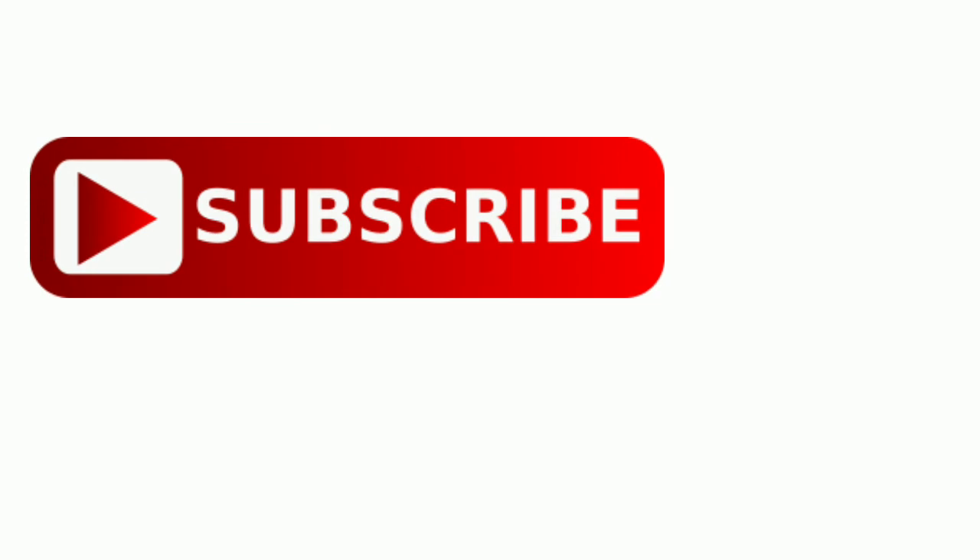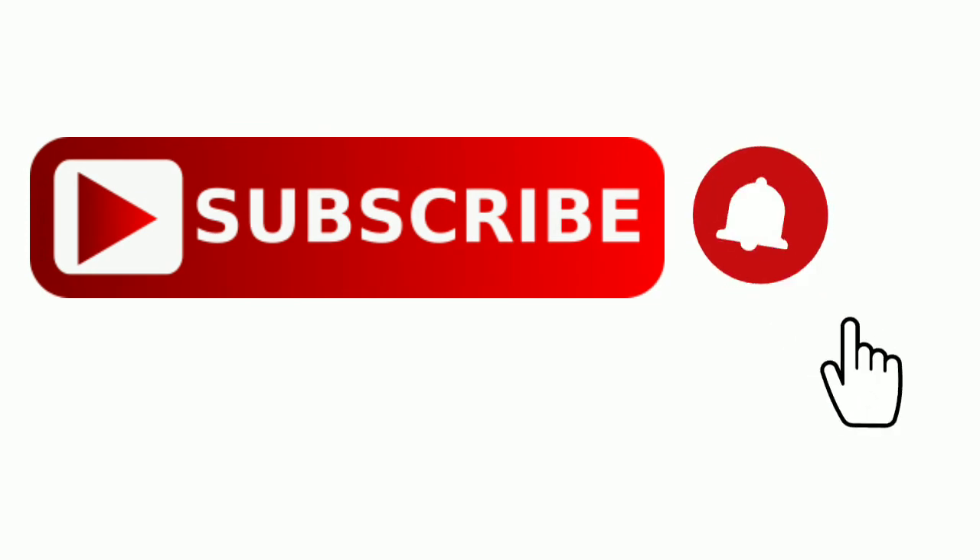For more such interesting videos, hit the subscribe button and press the bell icon.